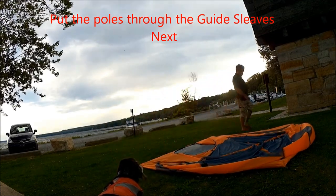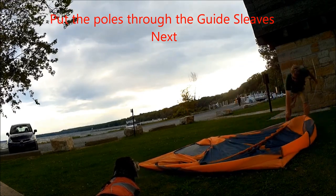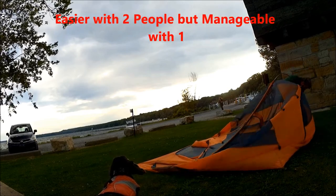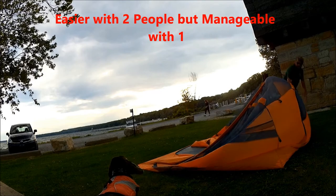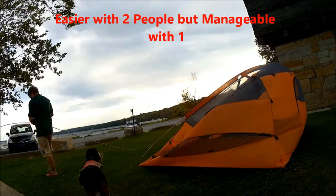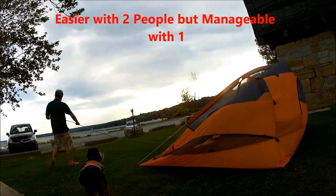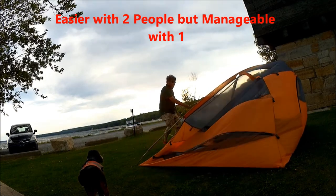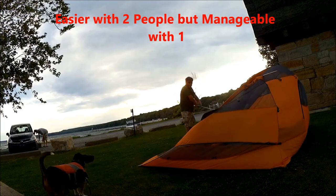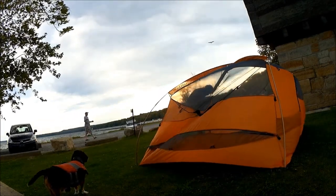This is easier to do with two people, but we usually end up setting up the tent single-handed — one of us is watching the little guy while the other sets up the tent — so we've learned a few tricks to make it easier on our own. Basically, we don't try to put the end of the tent pole into the dome until it's through the sleeve.